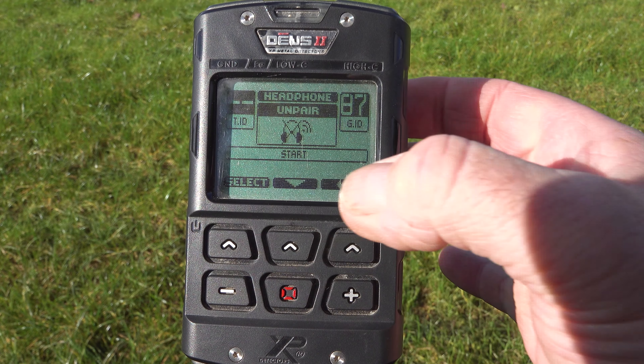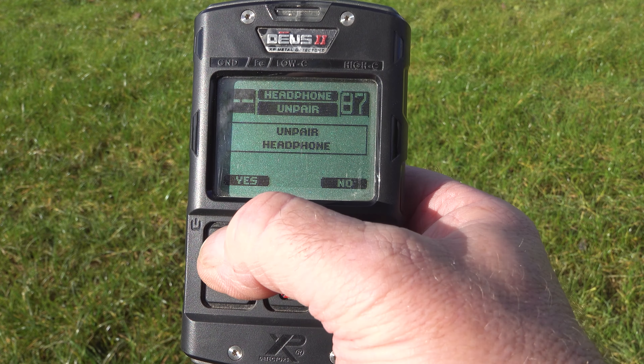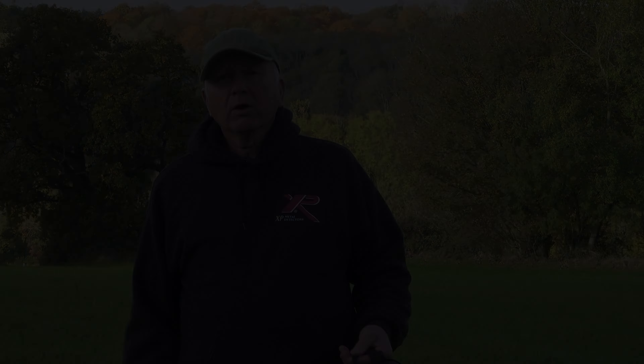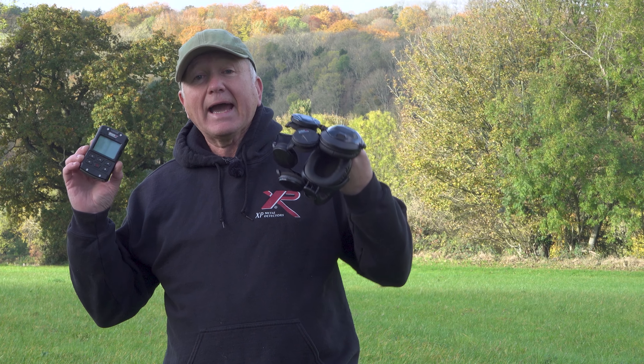If you wanted to change headphones, you first need to uninstall your previous headphones. Go to options, scroll around until we see pairing, press the plus button until we see headphones, press select, and it says unpair — yes, select unpair headphones. It really is as simple as that; our headphones are now unpaired so we can accept a new set of headphones using the same procedure.